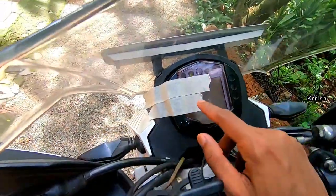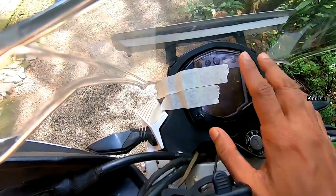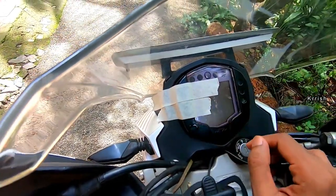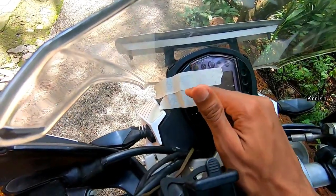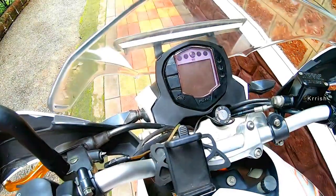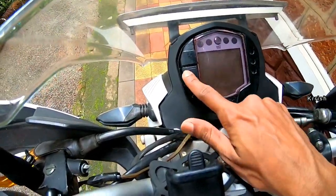If you are using the standard Araldite, use masking tape to cover it so that it can set properly. While removing the masking tape, just pour some water on it and peel it — it will easily come off. Now all the process is done. It looks good and is ready to go.